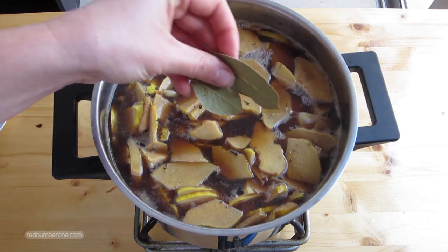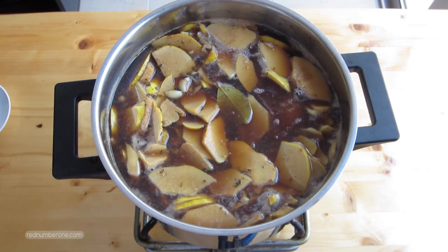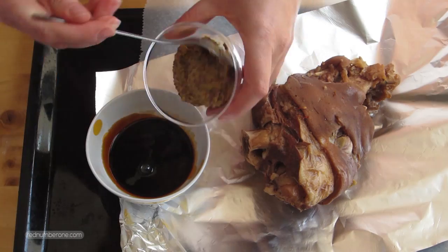After 24 hours, place the saucepan with the marinated pork knuckle on high heat. Bring to a boil, then reduce heat to a minimum, add a bay leaf, and cook for about 2 and a half hours.